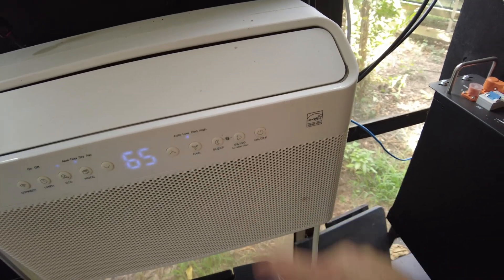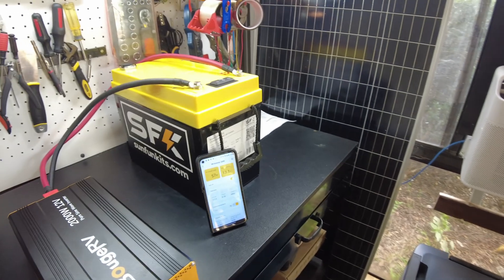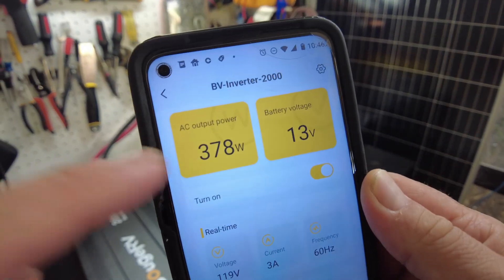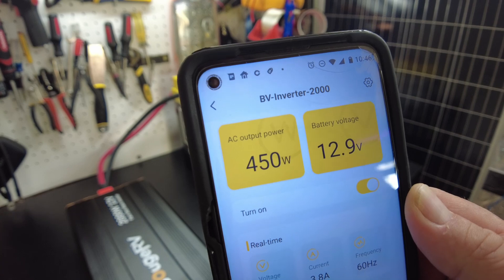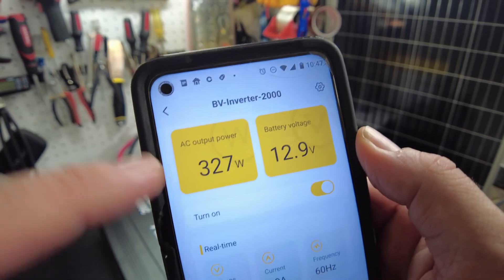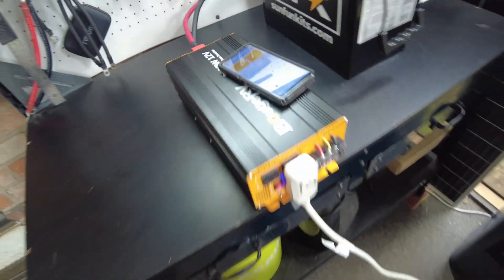Let's hook up the air conditioner. Let's turn it on, start off on low. Taking a look at the app — we're showing the wattage coming out, about 395 watts, now 450. Showing our battery voltage, now we're down to 327 watts. I really like this app for an inverter — that's something we don't see very much. That's pretty awesome.